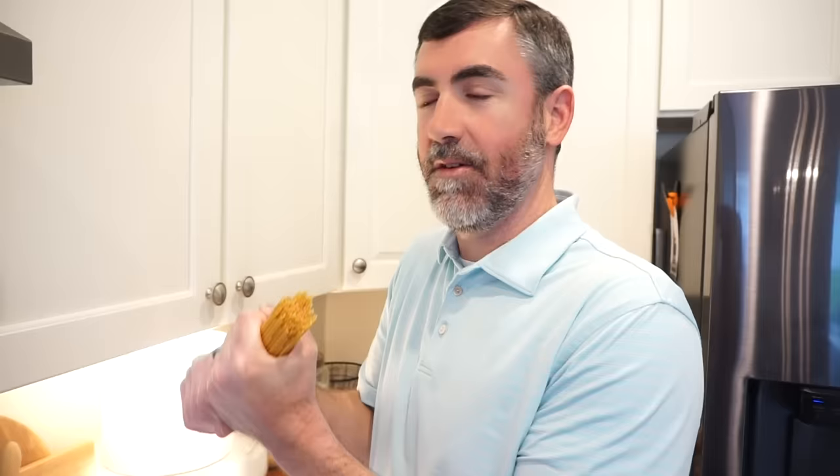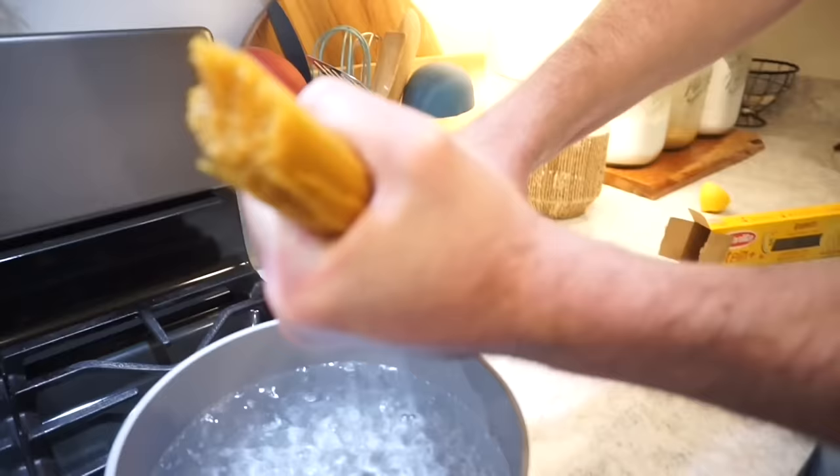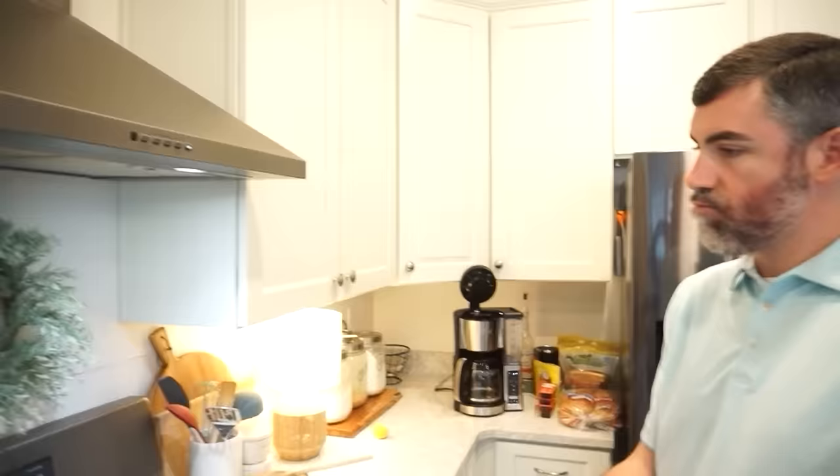I'm going to do my best not to look foolish getting all these in there. You're technically not supposed to break the noodles but they won't fit in this little pot otherwise. It's like trying to bust a newspaper in half like a strong man — that's what it feels like snapping these noodles.